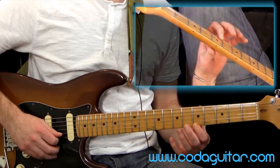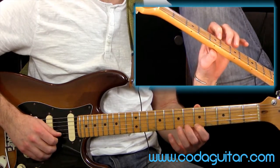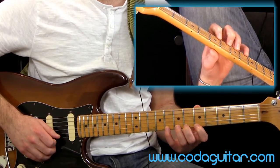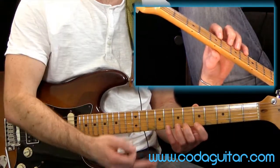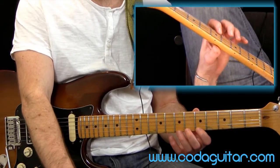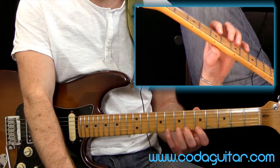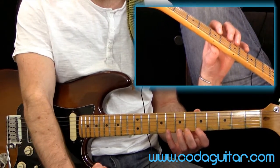Finger one on fret five on the top string — we'll start on string one. Finger two on fret six, finger three on fret seven, finger four on fret eight. This is actually the same hand position as the free level one lesson on fretting riffs, which looked at what we call the chromatic scale. We're going to start with this and then look at the pentatonic scale in a minute.